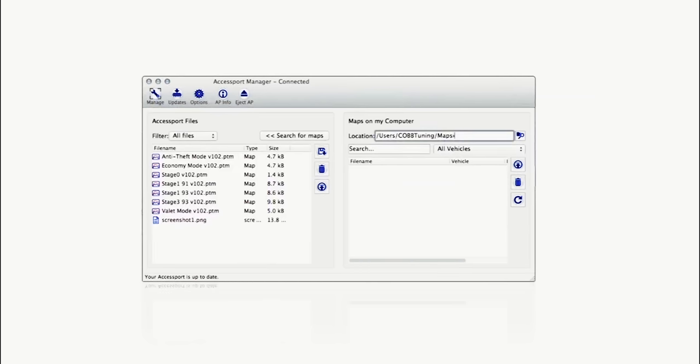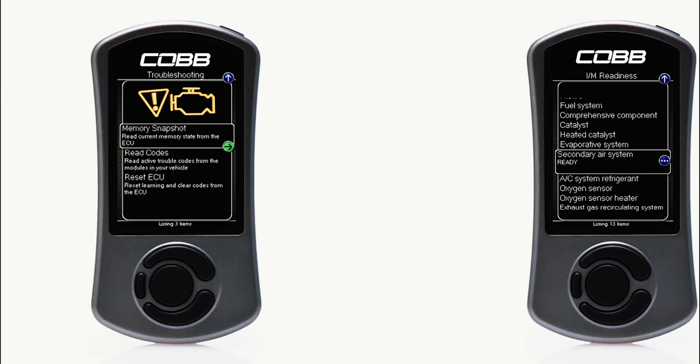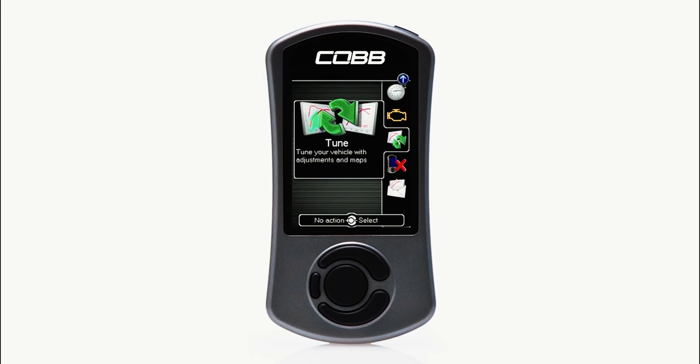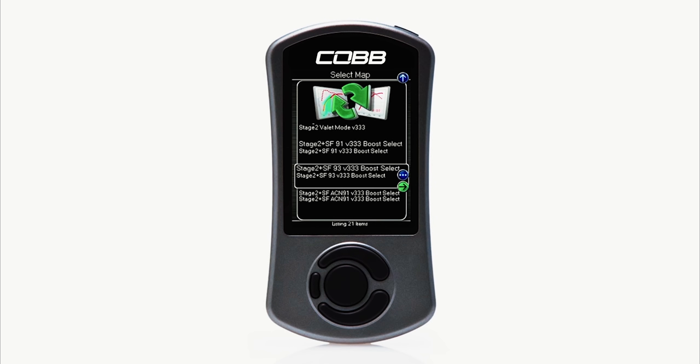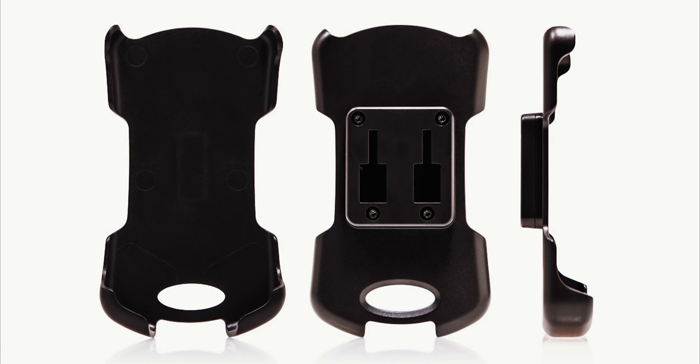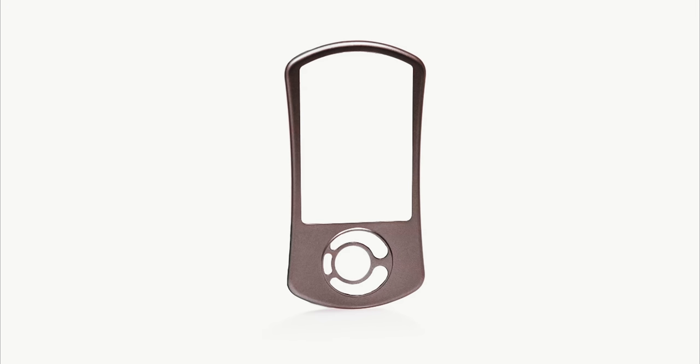Accessport manager software allows you to transfer calibrations and data logs between the Accessport and your computer. Code reading and resetting. Readiness monitor status. Pre-loaded OTS maps for complete plug-and-play action. Storage for up to 100 off-the-shelf or custom ProTune maps. Vehicle mounting accessories with magnetic holster. And removable face plates that you can paint with your favorite color for a custom look.